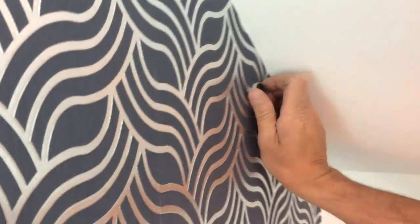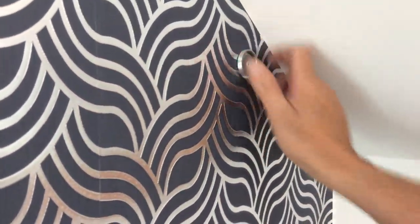That gives a very structural, solid fixing, allowing you to fix heavy items onto a dot and dab wall where you wouldn't normally be able to.